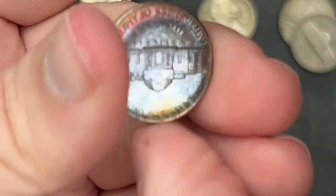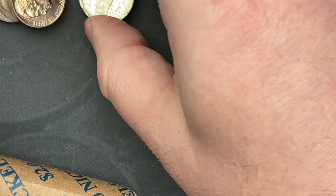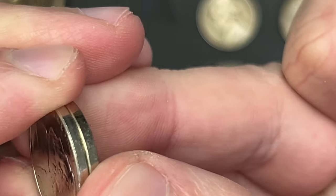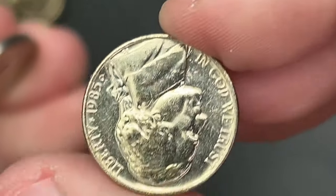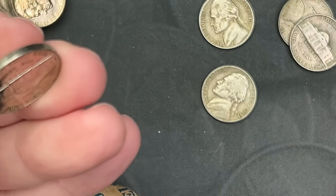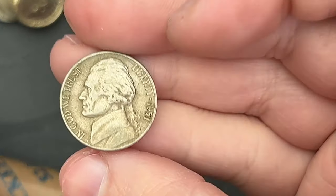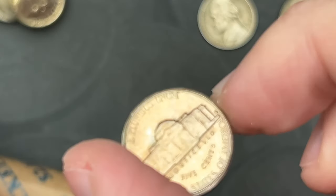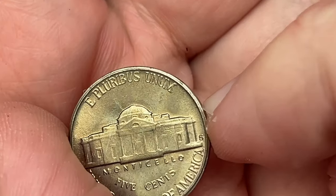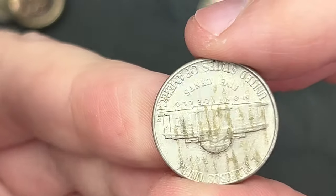I'm going to have to take some acetone to these. A 1955 out of Denver — I was hoping that was a Philly. That is a semi-key. Look at the gorgeous tones on this one. A 1980 out of Denver, a 1988 out of Denver. If I'm just going to sit here opening rolls, I might only do a few at a time — this video is already going to be long. There's another stuck one. A 1985 out of Denver with a pretty nice surface scratch. A 1988 out of Denver, 1951 Philly, 1954 San Francisco — very cool — and a 1958 out of Denver.